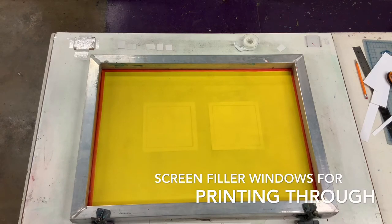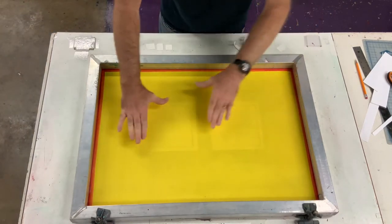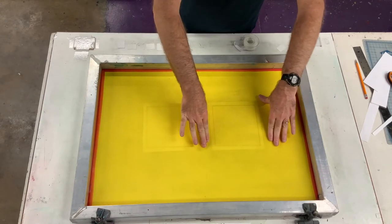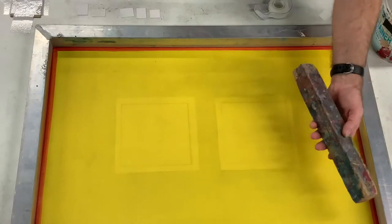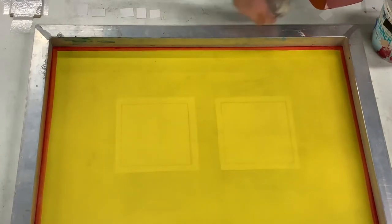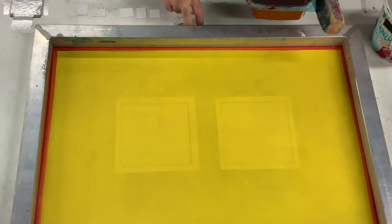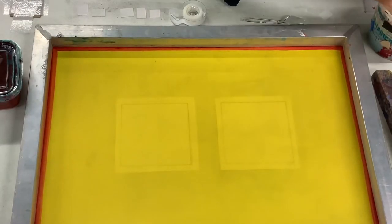Today we are going to establish two printable windows. We have our clean and degreased screen and we have taped down two templates — six by six windows — underneath the screen that I can see clearly. You'll also need at this time a lift for your frame, some screen filler, a spoon, scotch tape, and a fistful of matte board pieces.